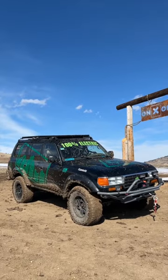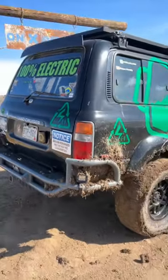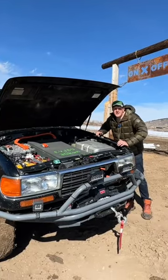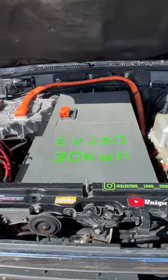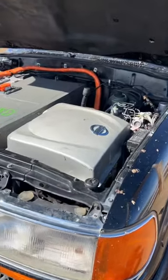This looks like a standard 80 series Land Cruiser, but it is in no way standard. This is one of the coolest conversions I have ever seen. The straight six is gone and replaced with the powertrain from a Nissan Leaf — battery, motor, and charger.